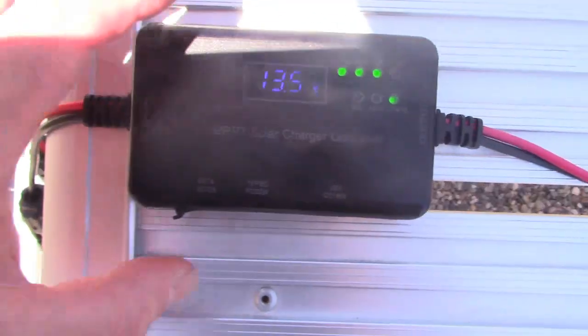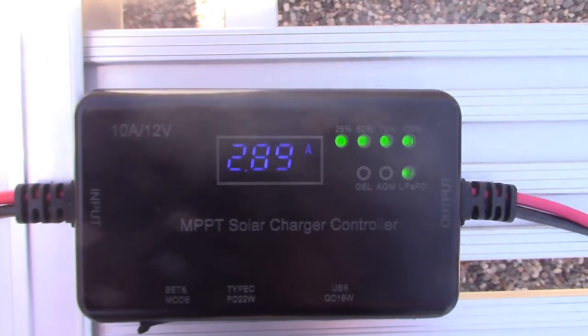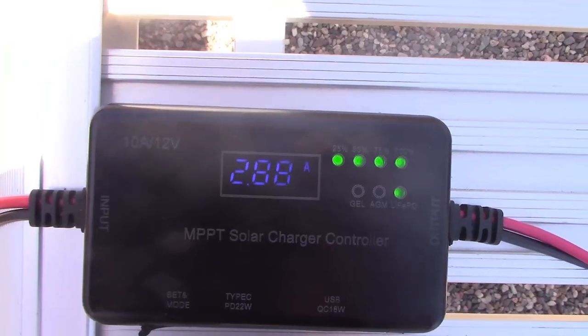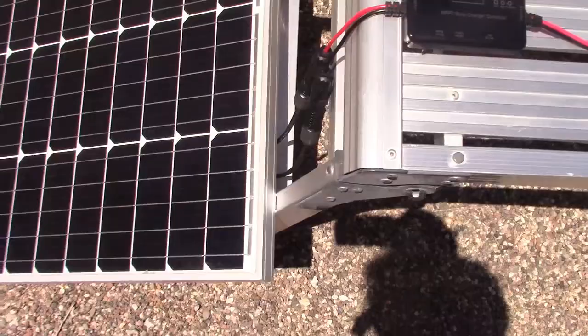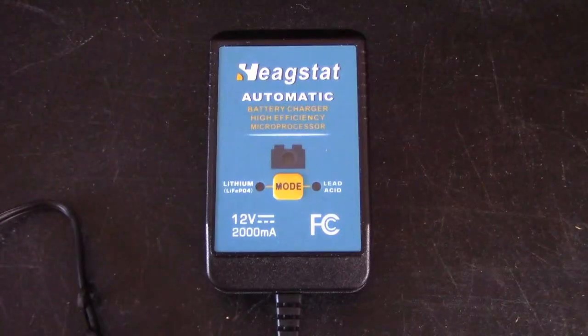We're approaching like the 3 amps max on the panel. Or just use the optional wall charger.